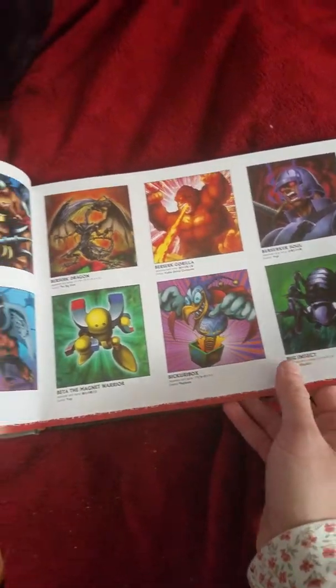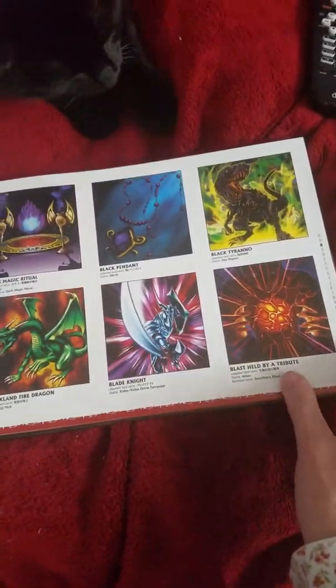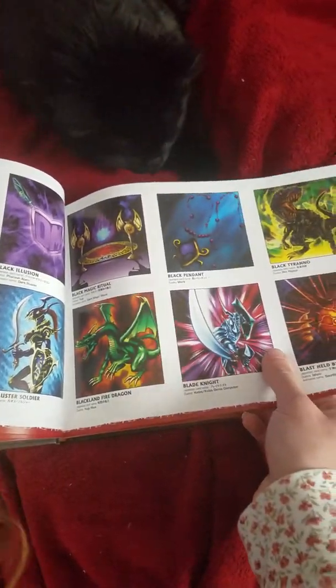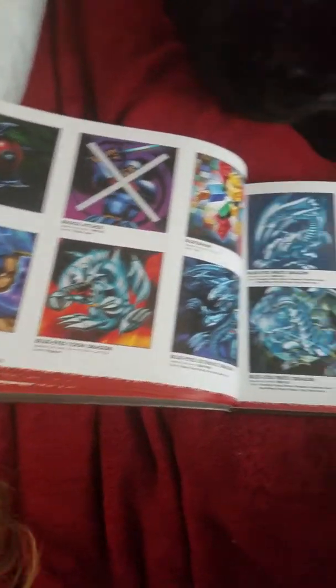It's really good, but I do have the other book — I think it's a Duel Illustration book by Kazuki Takahashi — and for me, I prefer that book. That's just my personal favorite, because it has more of the art from Kazuki in it.